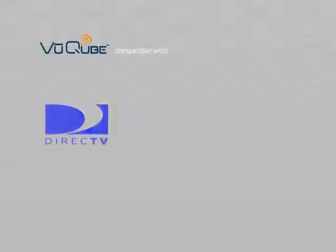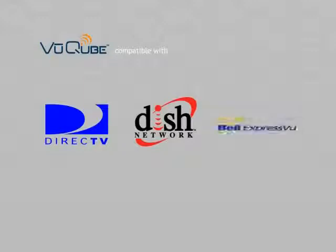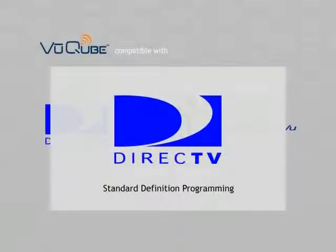The ViewCube is compatible with DirecTV, DISH Network, Bell Express View in Canada, and free-to-air receivers. This section describes in detail how to use the ViewCube with DirecTV standard definition programming.